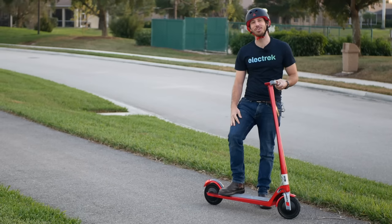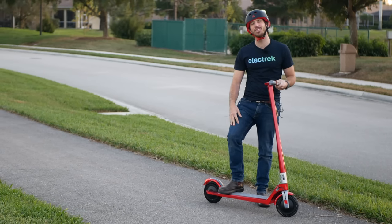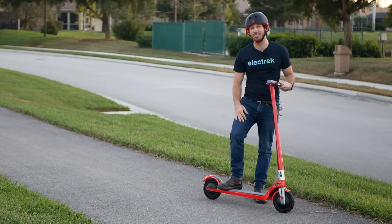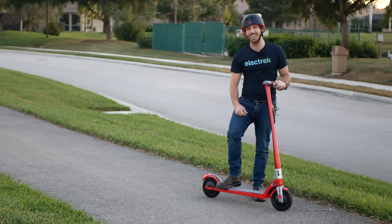Thanks for watching everyone, we hope you enjoyed that review. If you did, why don't you give this video a thumbs up, and don't forget to subscribe so you can check out all of Electrek's electric vehicle videos. We'll see you here next time.